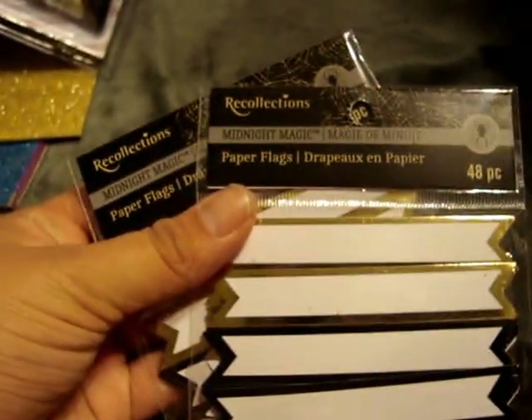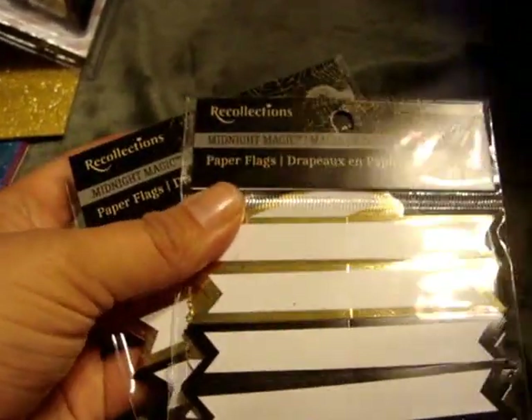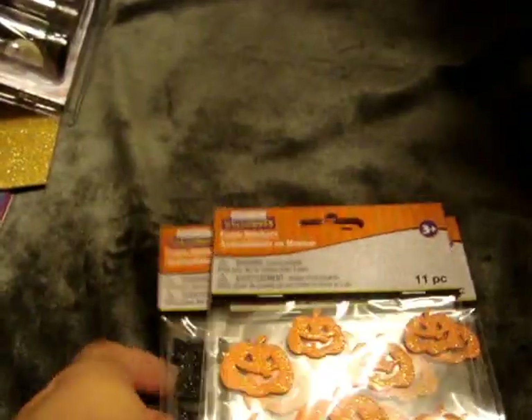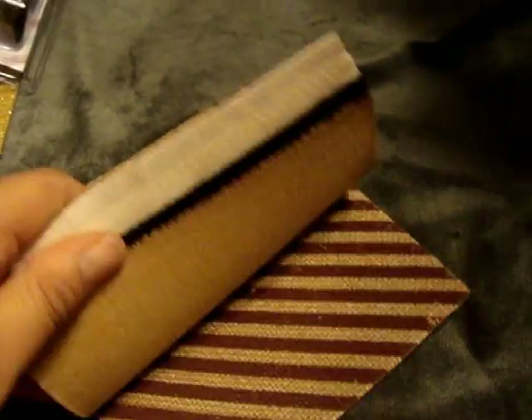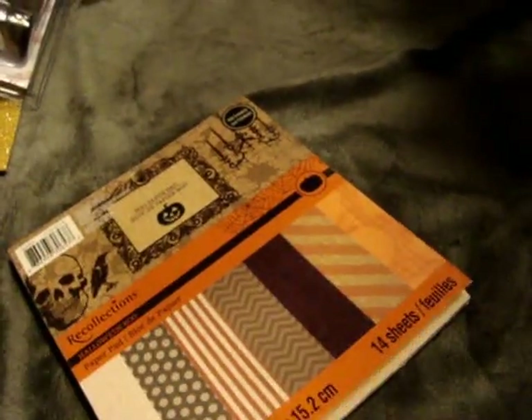I picked up two of these Recollections Midnight Magic paper flags — these were I believe like $0.80 or $0.89. And then I picked up two of each of these Creatology foam stickers — the black cats and then the orange pumpkins. These were only $0.44 each, so I couldn't pass that up. I picked up the Boo paper pad — this is the one that has all the burlap patterns and canvas looking paper. This was only like $1.79, so I got that.